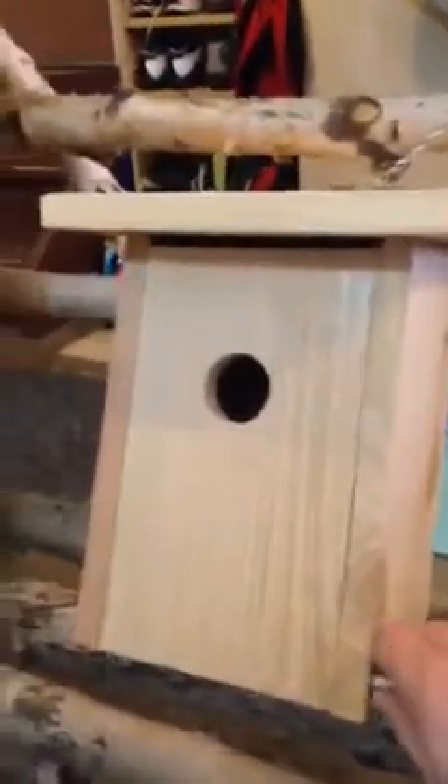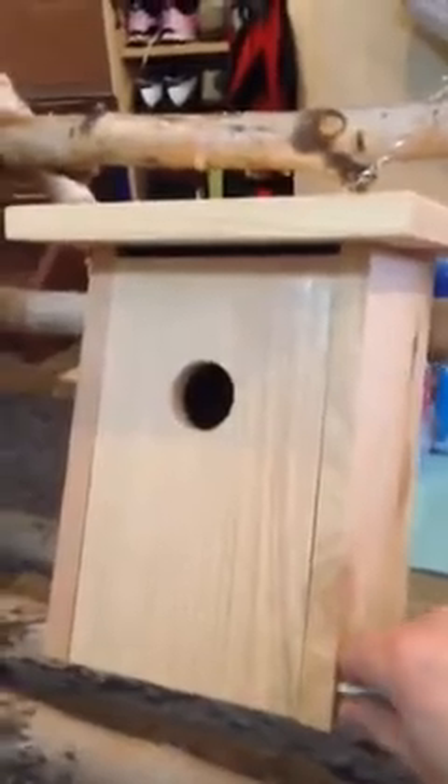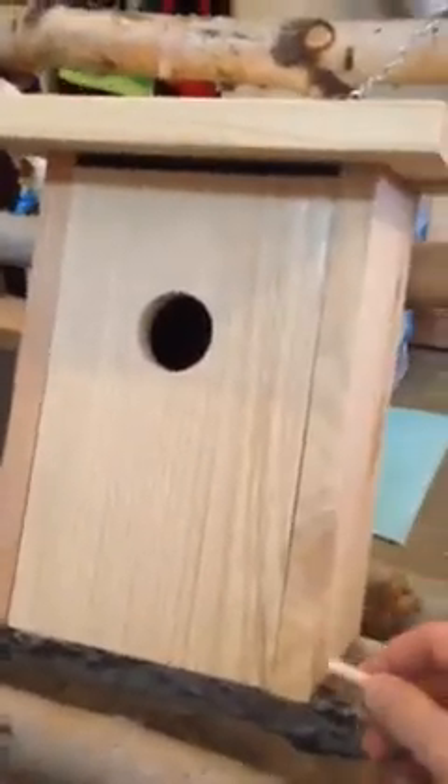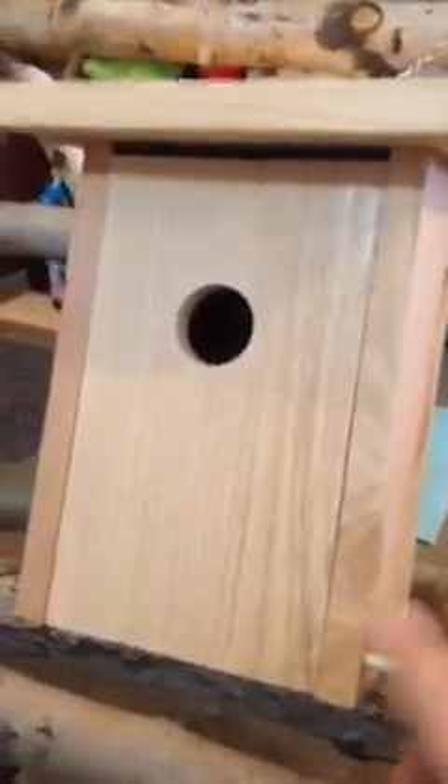So I built this little birdhouse out of cedar. This little peg opens up the bottom so you can hinge it out and clean it, because I clean them every year. It's made out of some scrap cedar I had from my rain gutter project up at the cabin. It's a nice little house — I have one in the front yard on my oak tree, and I had a family in it last year. They had a brood.